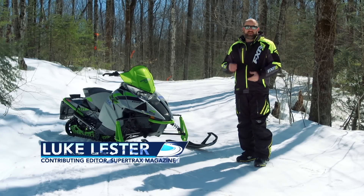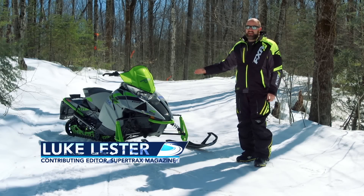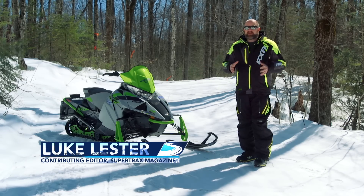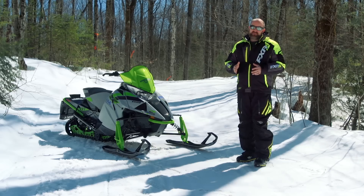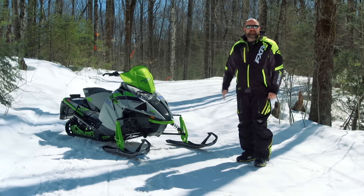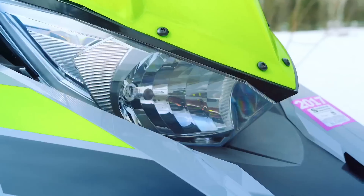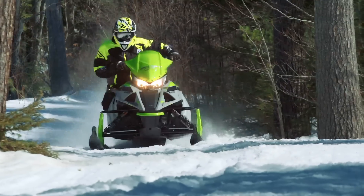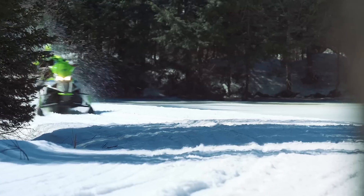It would be easy to focus all of our excitement about Arctic Cat's 2018 ZR8000ES on its motor. It's what we've been waiting for — waiting a long time for — so getting excited about it is perfectly reasonable. But the truth is, there's a lot more new stuff going on with this sled that, in terms of real-world usability, is almost equally as exciting.